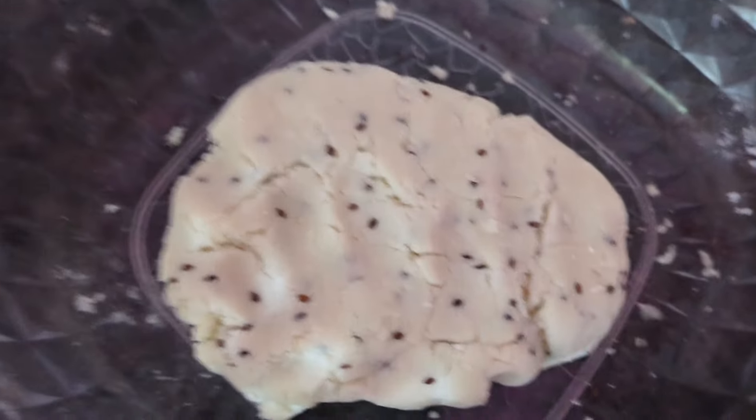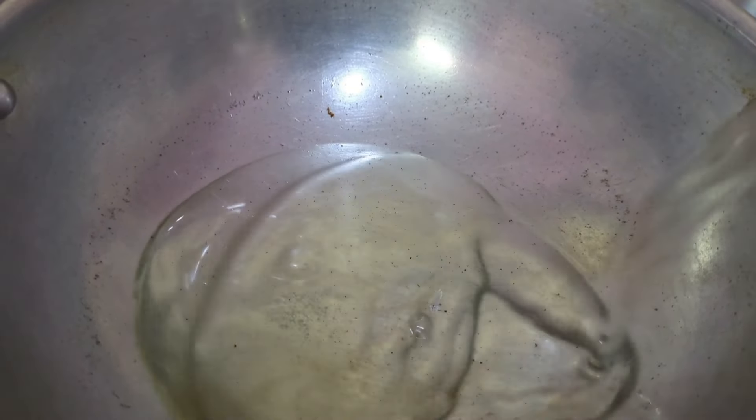Now we will add a mixture of that cake. When you have a mixture of the cake, we can make a mixture of it. Let's add a mixture of this cake and add a mixture of the cake.